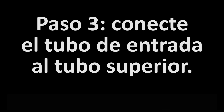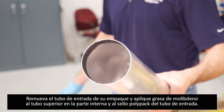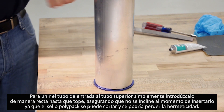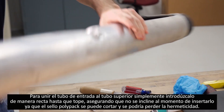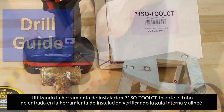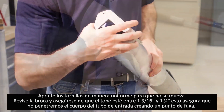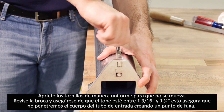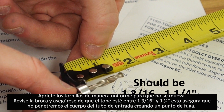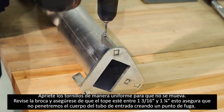We will now show you how to attach the inlet tube to the upper tube. Remove the inlet tube box from inside the 71SO box. Apply black moly grease to the inside of the upper tube and to the seal on the outside of the inlet tube. Press the inlet tube squarely into the upper tube until it is flush to the top — be careful not to press in at an angle or the seal may become cut and lose its ability to achieve vapor tightness. Next, remove the drill guide from the 71SO Tool CT Kit and attach it to the inlet tube by identifying the keys on both the guide and the inside boss of the inlet tube. Tighten the set screw so it is flush and square. Remove the drill bit from the CT Kit and ensure the stop on the bit is between 1 and 3/16 to 1 and 1/4 inches, so the drill does not penetrate through the inlet tube and create a leak path.